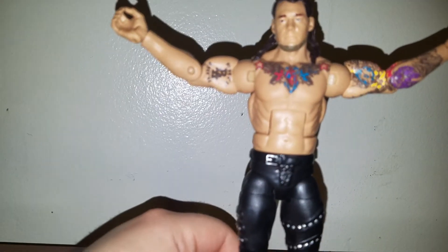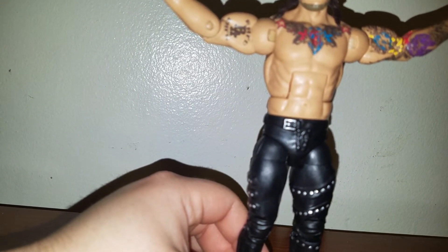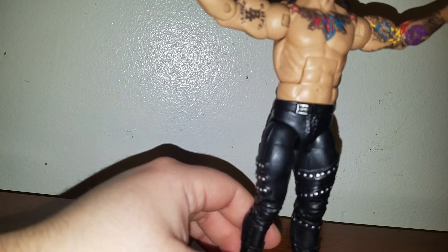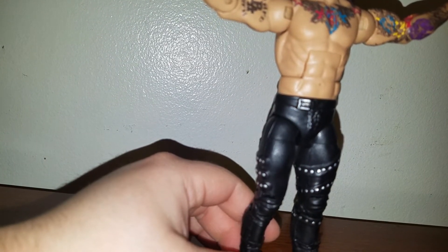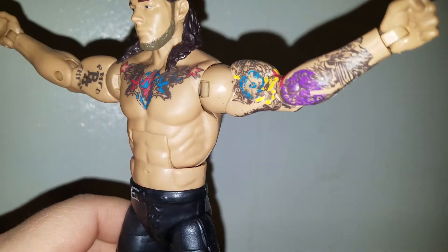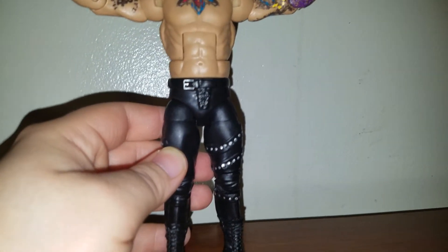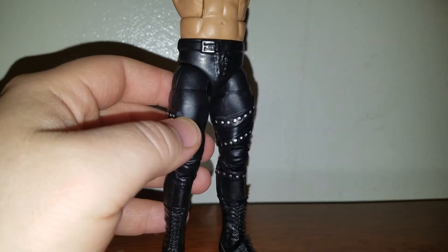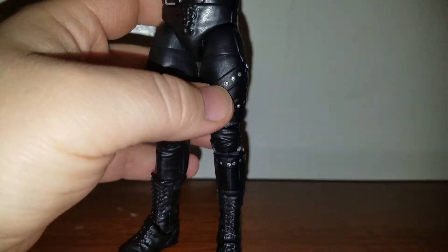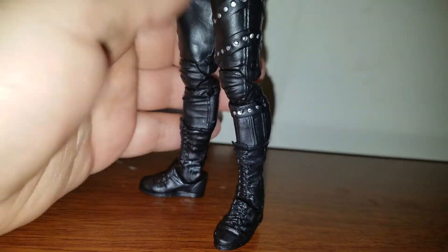He also has tattoos on the inside of his arms. Got one right there that says RMFD PA — not sure what that stands for. And on the other side, I like that purple tattoo right there, that's pretty cool. Take a look at his tights, or pants — got the belt buckle right there, a lot of detail on the legs, and all these things are sculpted in there, not like painted. So it looks pretty badass.